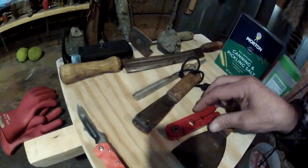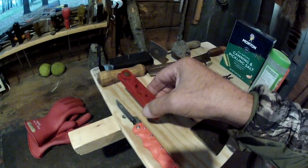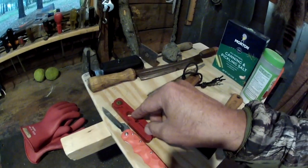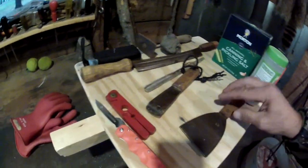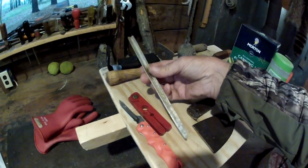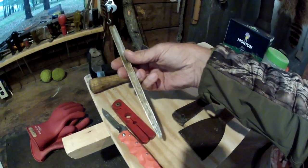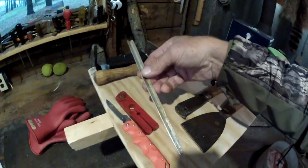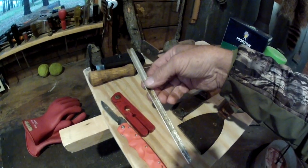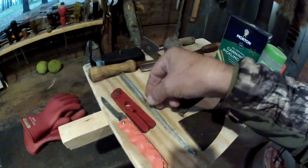You'll need a tail stripper to strip the bone out of the animal's tail. You'll also want to split the tail, so I made this tool here out of a piece of aluminum — you can buy them custom made but I made my own. You stick it down into the tail after the bone has been stripped out and slit the tail.